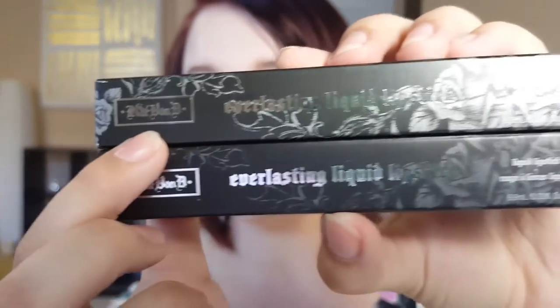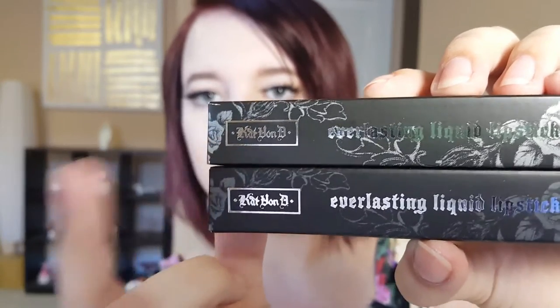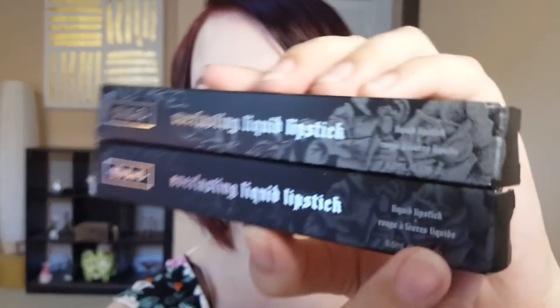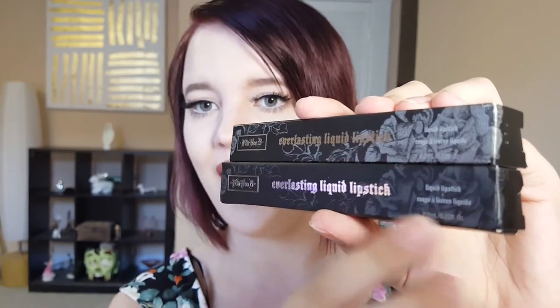I'm going to put the real box on top and the fake one on the bottom. These are both in the shade Lolita. The Kat Von D logo is much more buffed out and unclear on the fake one — it's blurry — whereas on the real one it's really crisp and clean. The Everlasting Liquid Lipstick title is exactly the same on both; they're both very metallic and pretty. The font for 'liquid lipstick' is thicker on the fake one than on the real one.